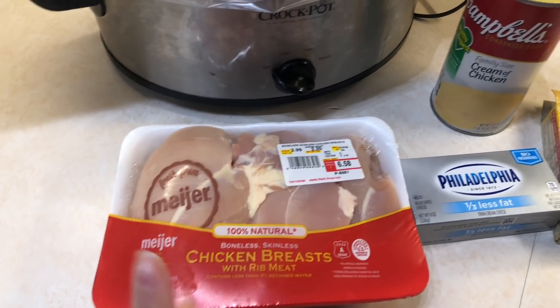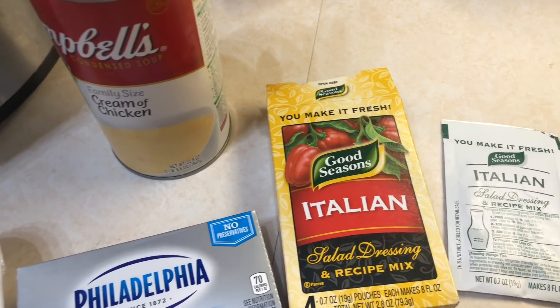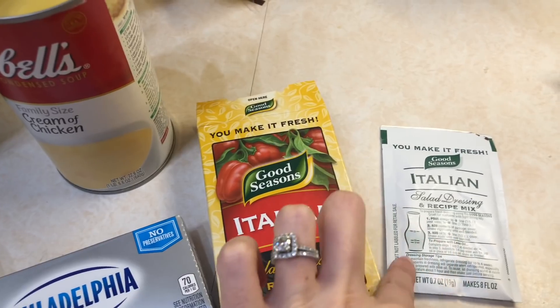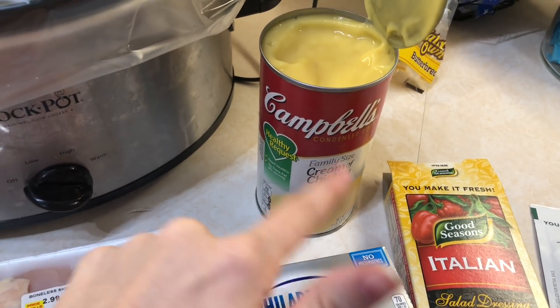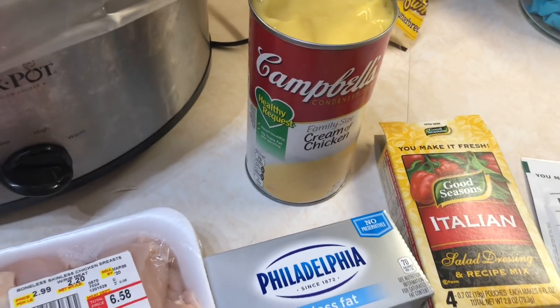This is all you need: some chicken breast, some cream cheese — I do the less fat one — and then some Italian dressing seasoning mix. I got the big packet but you can find this at Walmart. One pack of that, and then two cans of cream of chicken. I just have one family size can, which is equivalent to two cans. You can use the fat free or the healthy request, whichever one you want.